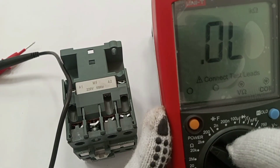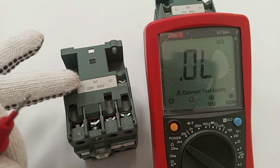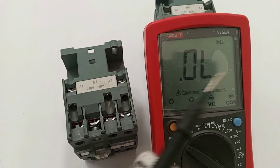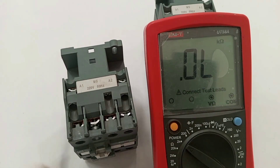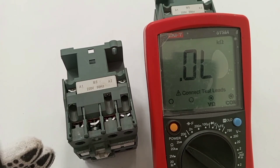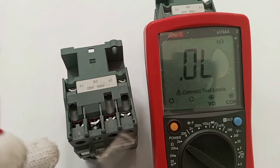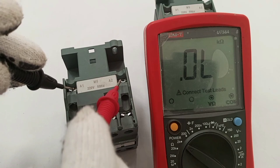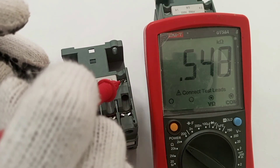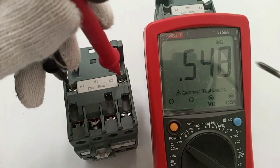We can also test at the 2 kilo-ohm range. At 2 kilo-ohms, if there is a short circuit in the coil the meter should read zero or a very low resistance, but if I'm able to read a considerable amount of resistance then that tells me it is working. Here — A1 and A2 — and I have 0.549 kilo-ohms.